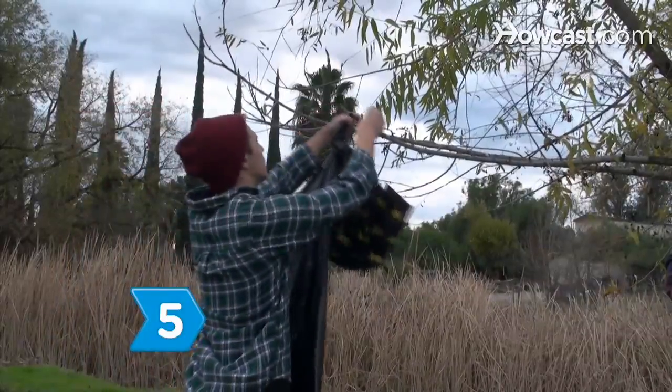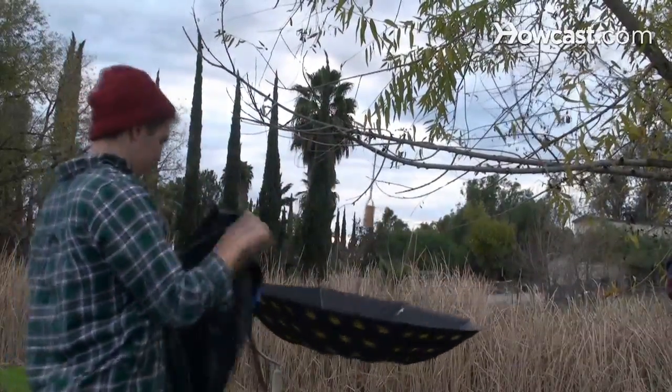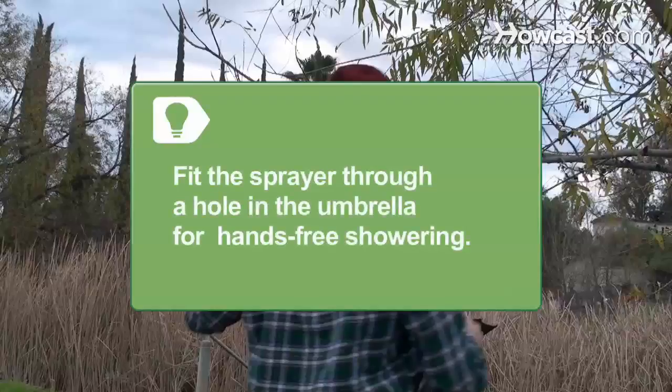Step 5. Build a shower enclosure by throwing a length of rope over a tree limb and attaching the handle of an umbrella to the rope. Open the umbrella and hang a shower curtain along the umbrella's ribs. You can cut a hole in the umbrella, fit the sprayer through the hole, and lock the trigger down for a hands-free shower.